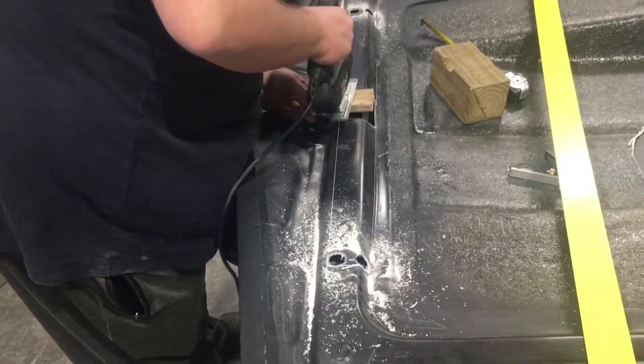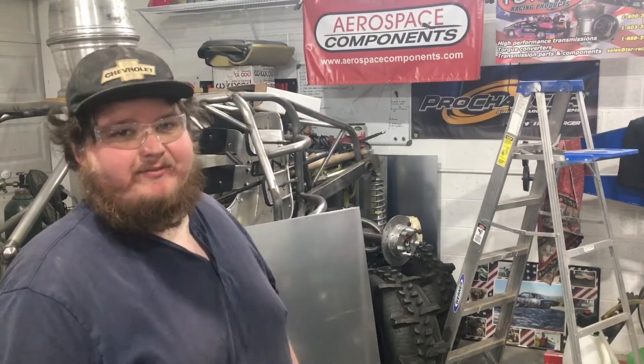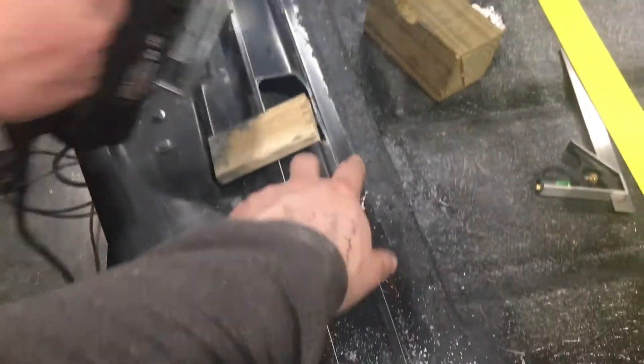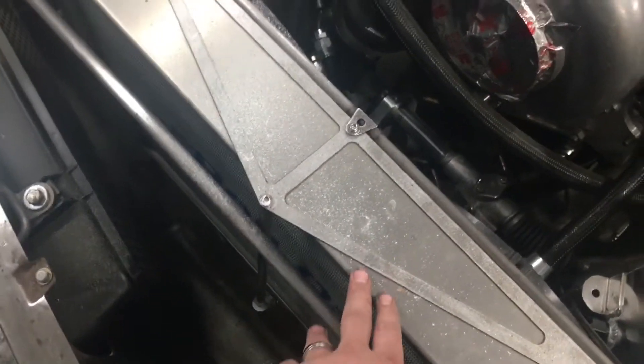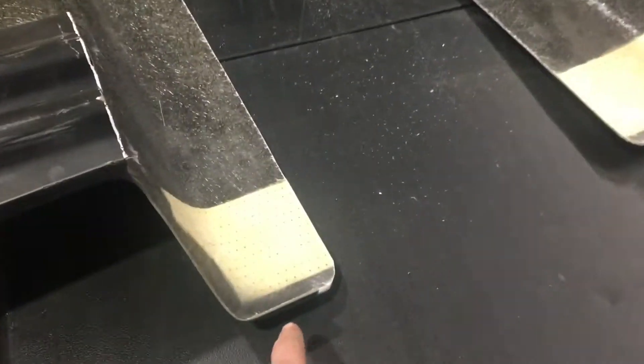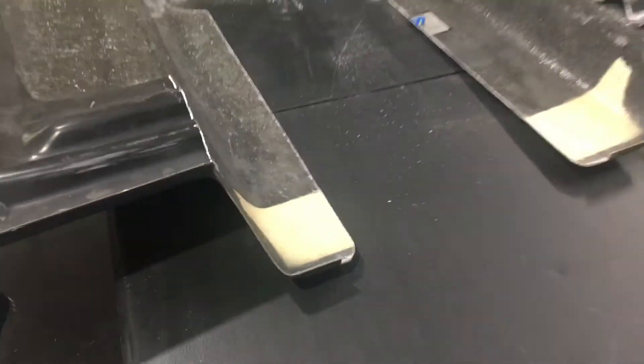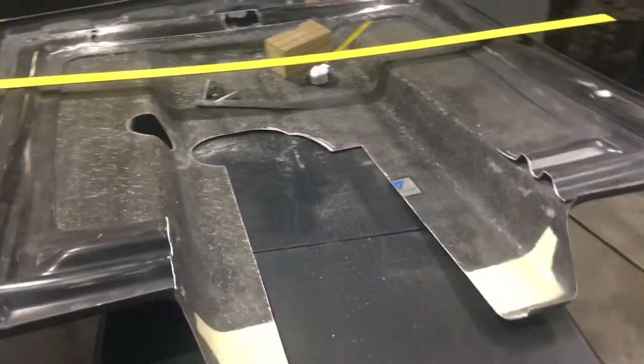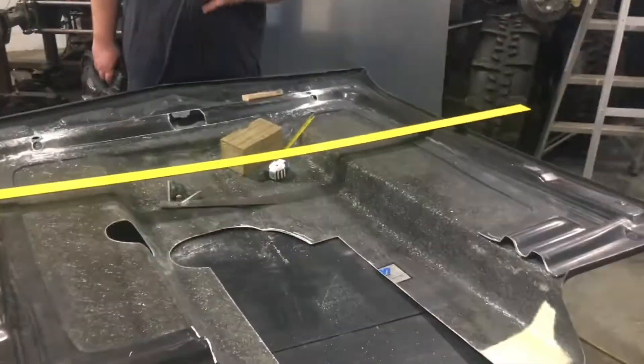Jesse, you think we'll ever get done cutting on this hood? Just to update y'all while I'm installing the fire bottles — Jesse is cutting out some reliefs right in here. This whole rectangle section is going to come out because the radiator is hitting just a little bit, and we want to give ourselves plenty of clearance. Another section we had to work on was the radiuses in the back because of the fuel rails that TKM installed for us. Making clearance and weight reduction!